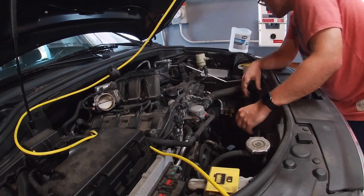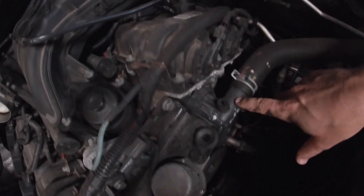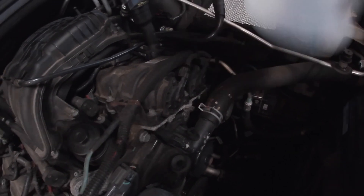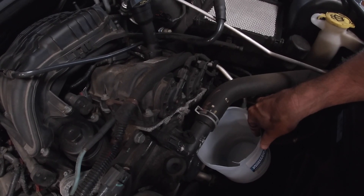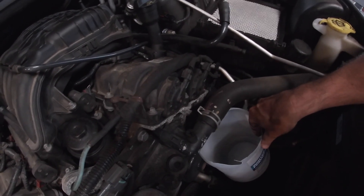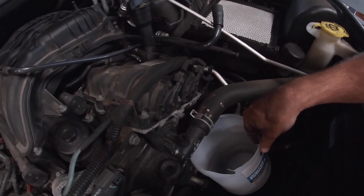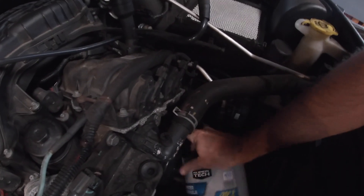Here is the housing for the thermostat. We're going to have to disconnect this clamp — I cut off a catch can here to help with that. This is at the top of the motor so there shouldn't be too much coolant to worry about — famous last words. Once the coolant's drained I'm going to set up my drain pan next to me just in case.